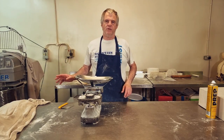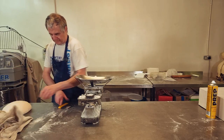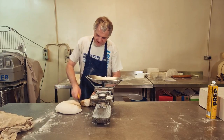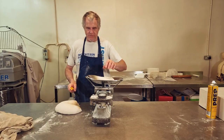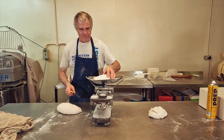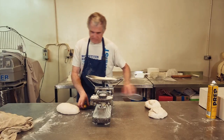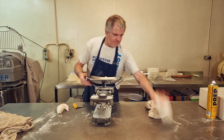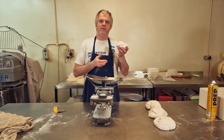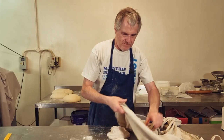The dough's been resting long enough now, so we'll just scale it off. Oh, that just feels lovely. We're going to scale this off at one-pound loaves. If you've got any dough left over, you can turn it into something else or just add it into the next bread mix. Then we just rest these for a few minutes — it gives the dough time to recover just before moulding up. Now we're ready to get our tins ready for the dough.